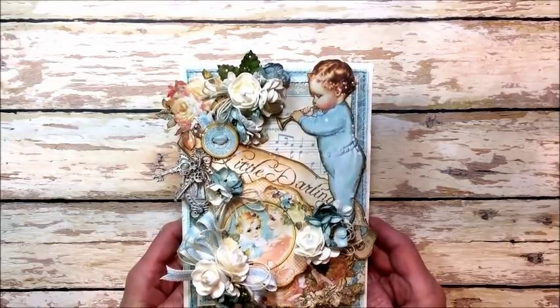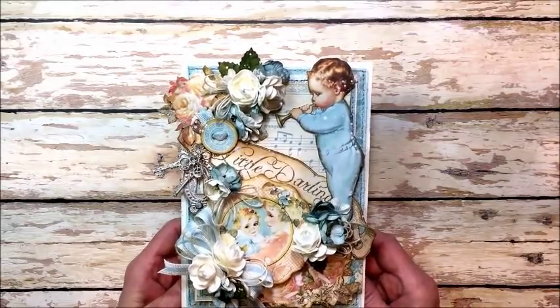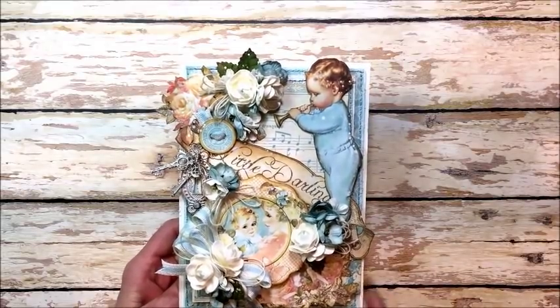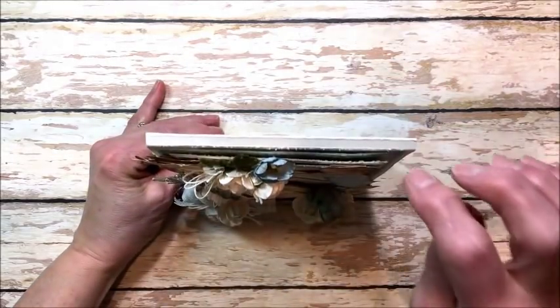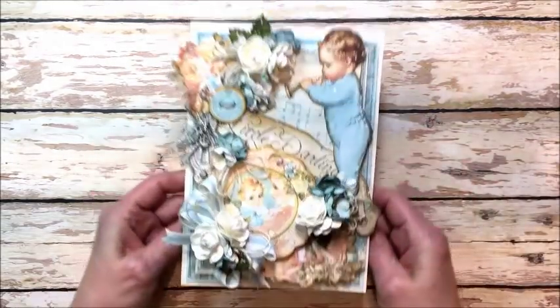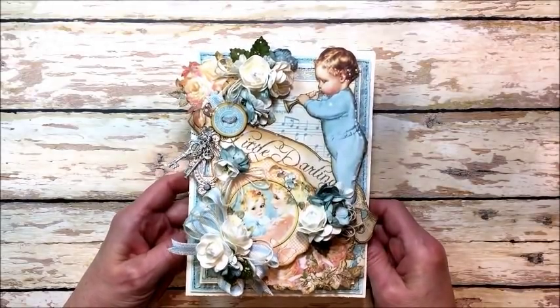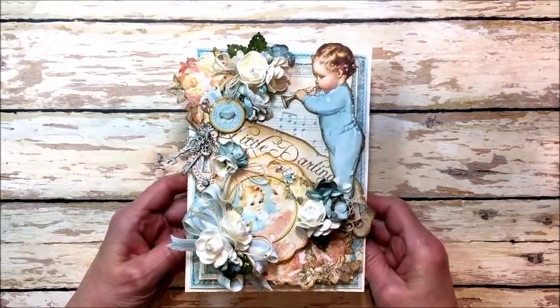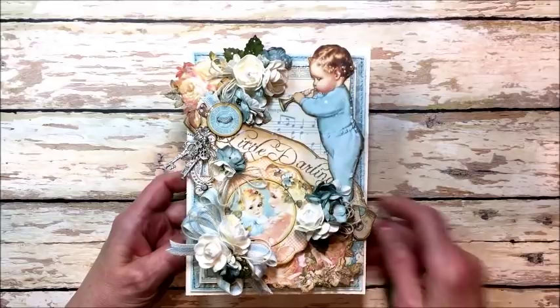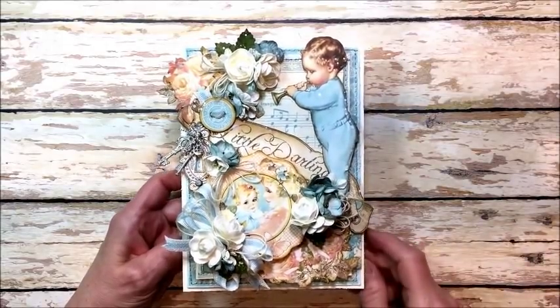So this is a special card folio that I've created for a family friend who just gave birth to their first baby. It measures five and a quarter inches wide by seven and a quarter inches tall and has a quarter inch spine. This is one of my card folios — I love to make these because they're not just a card, they're a gift, and this one actually serves as a kind of mini album as well. So we'll just take a look at the elements that are here and then we'll look at the inside.